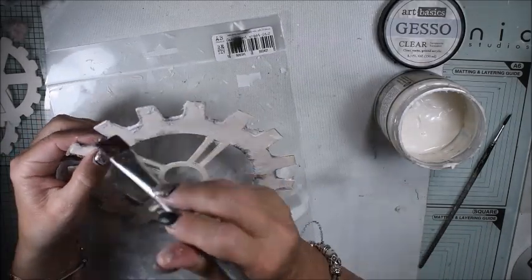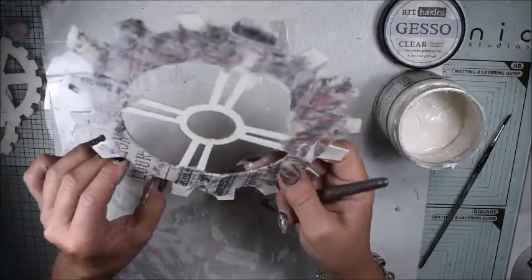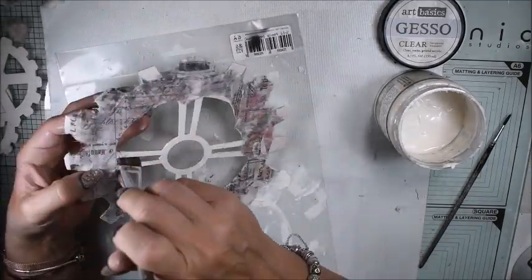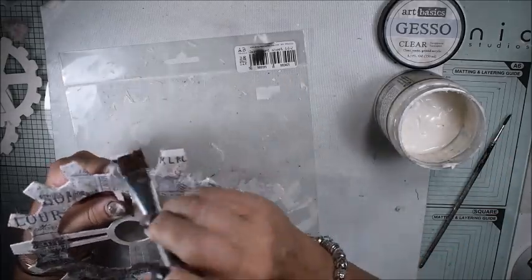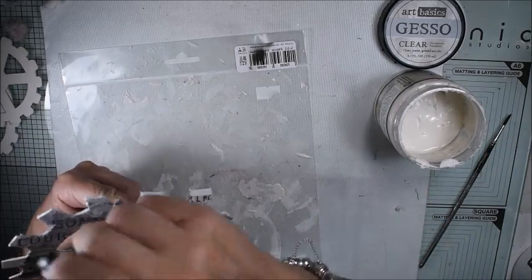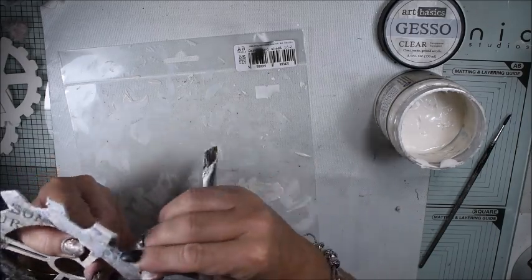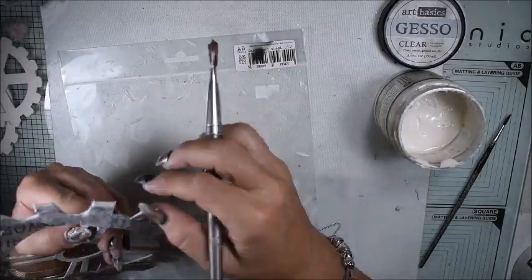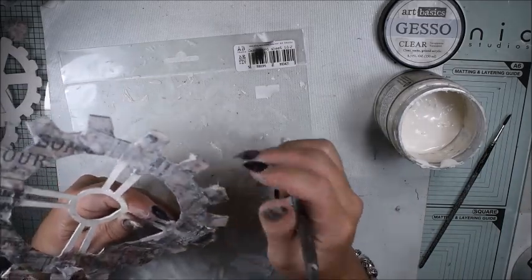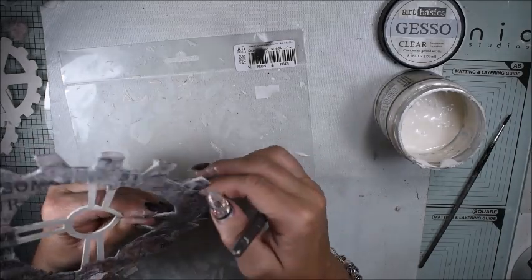When I have everything covered, I use clear gesso from Finabre Art Basics because it works like a ground. Here it's clear because in this stage I'm thinking to keep a lot of the pattern from the rice paper. Rice paper is so perfect to use for interest in the background, color shading, and exactly like that. I think it's very easy to use rice paper.